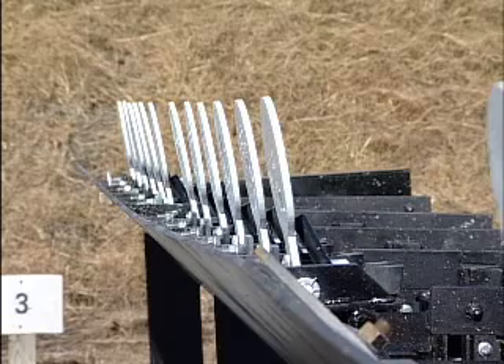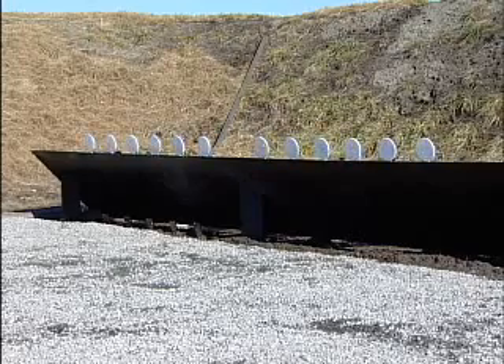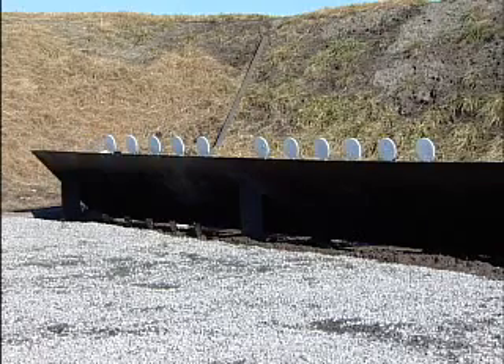The Bear can also include steel plate racks, steel or paper moving targets, and static steel targets, all protected by a 24-foot by 34-inch steel deflector plate and base.